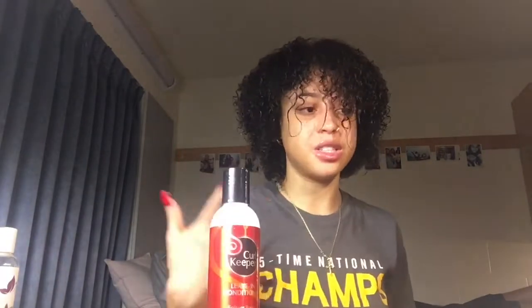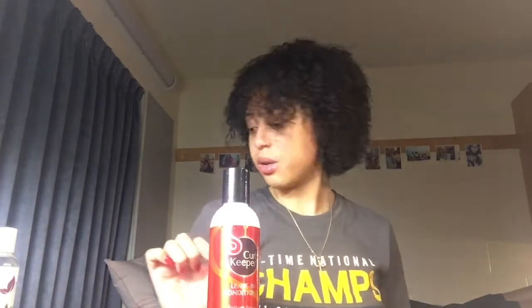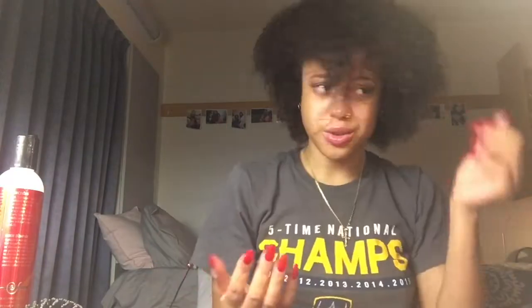I don't have one of those curl diffuser attachments, so I just have a basic blow dryer. I'm going to put in this leave-in conditioner after I dry my hair just a little bit because it's soaking wet right now. The conditioner smells really good — it's not one of those really heavy conditioners that weigh down your hair; it's really light but still feels like it's moisturizing my hair really well.